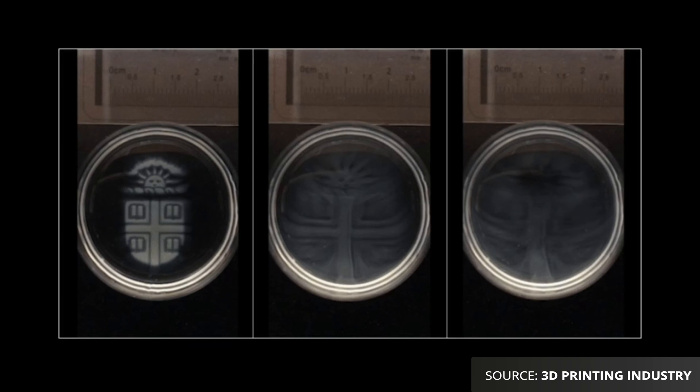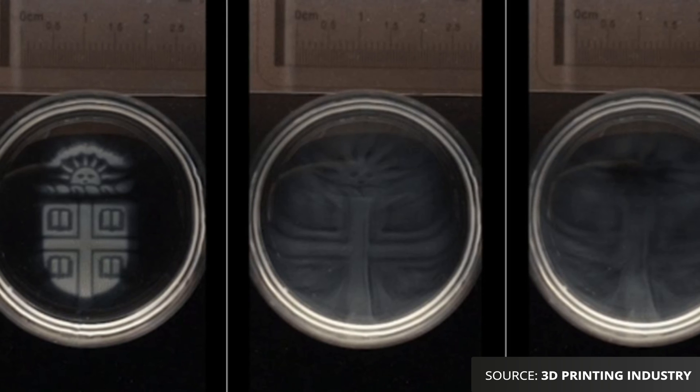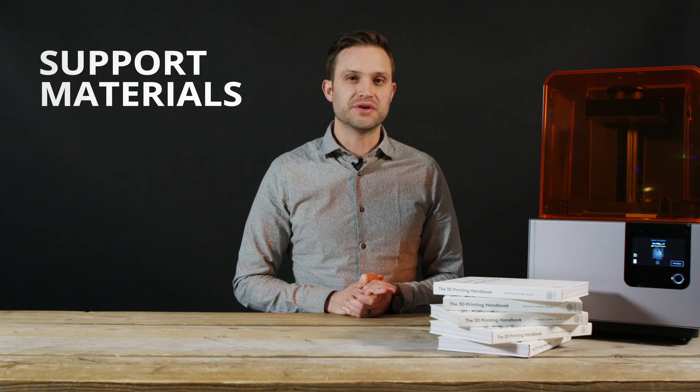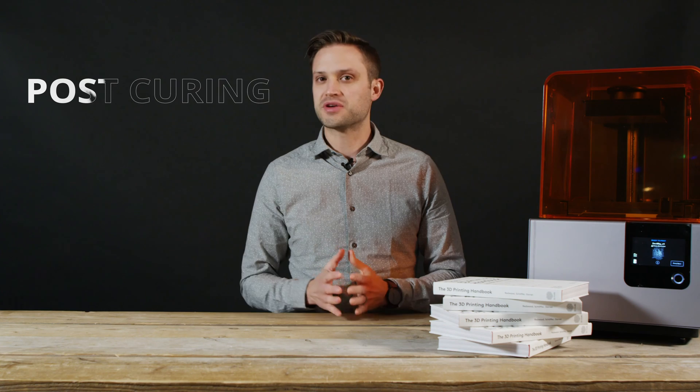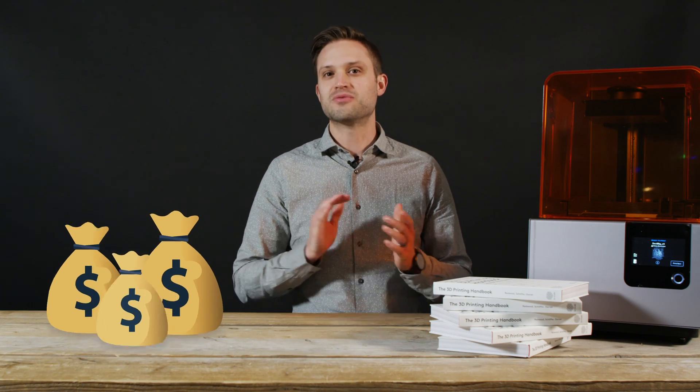The other downside to photopolymers is that they are UV sensitive, meaning they degrade over time, particularly in the presence of direct sunlight. SLA printing almost always requires support material, which must be removed, and post curing to achieve the optimal material properties. This all adds time, and therefore cost, to the overall printing process. So unlike FDM, parts are not really able to be used straight off the build platform.